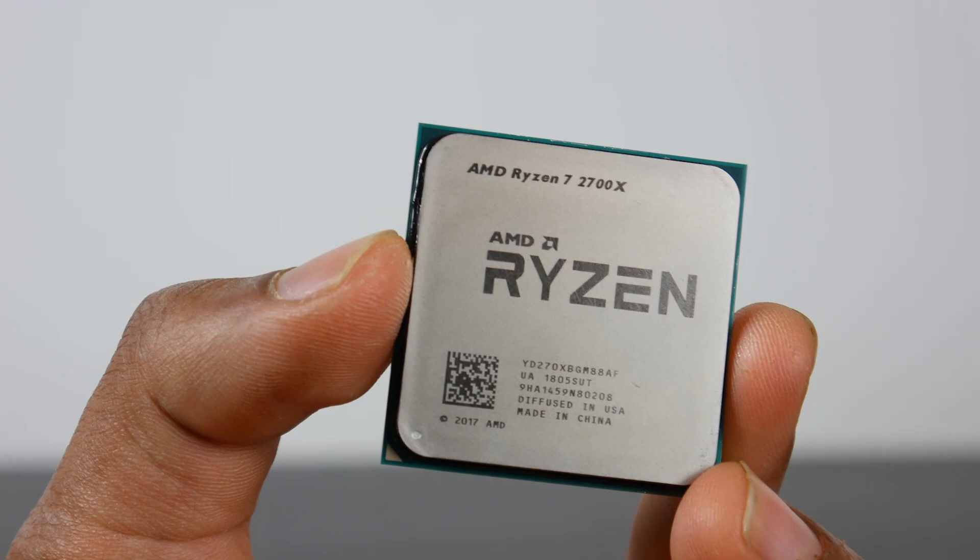What's up everyone, how's it going? This is Waj. Hope you guys are all doing well, and as you can see, no glasses. I kind of broke them last week, and I'm going to either get them fixed or get a new pair. But in the meantime, let's talk about the Ryzen 7 2700X.